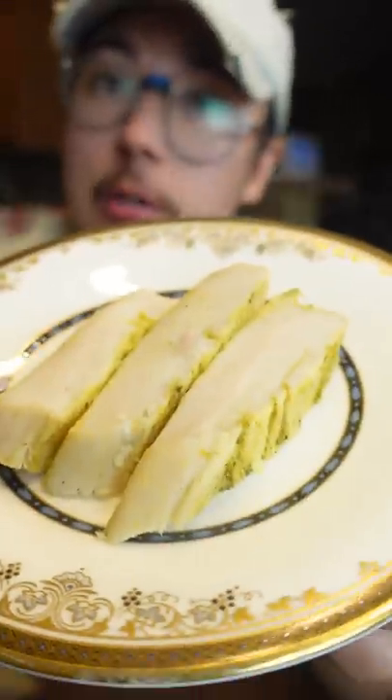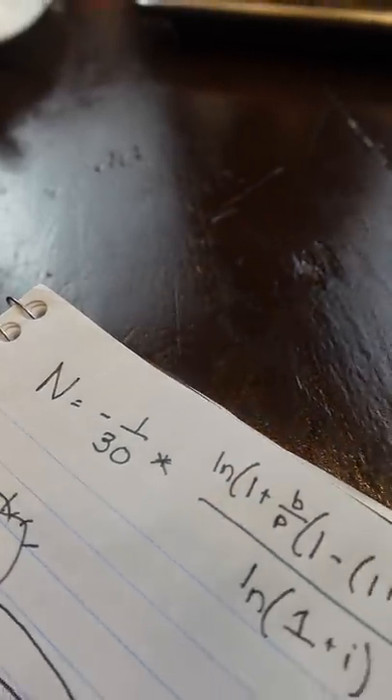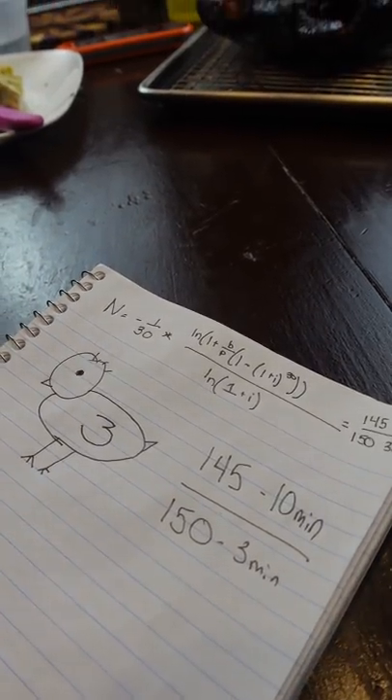165 is just this magic number where all bacteria is incinerated. It can actually be cooked as low as 140 if you hold that for 30 minutes, 145 for 10 minutes, and 150 for three minutes. That's the temp I would recommend.